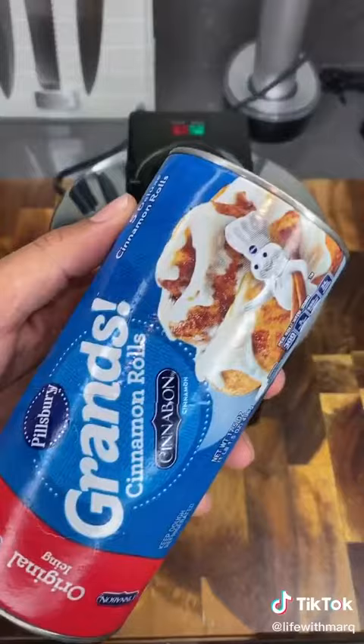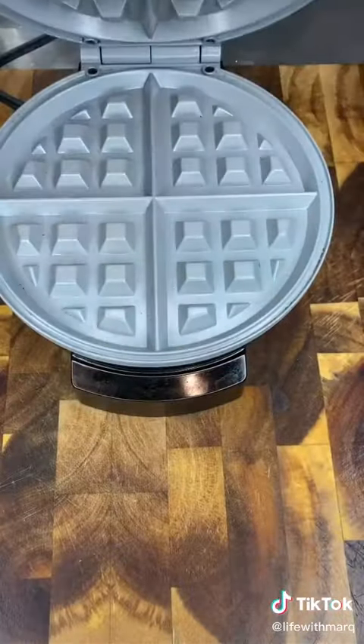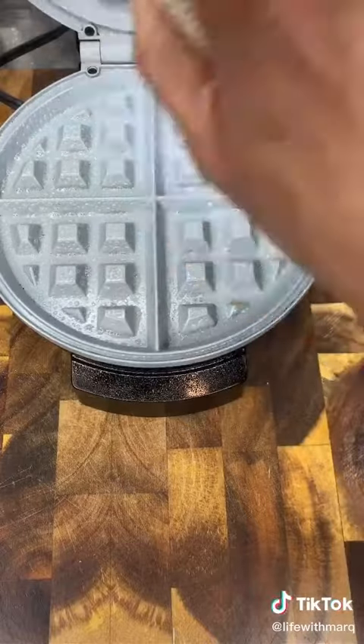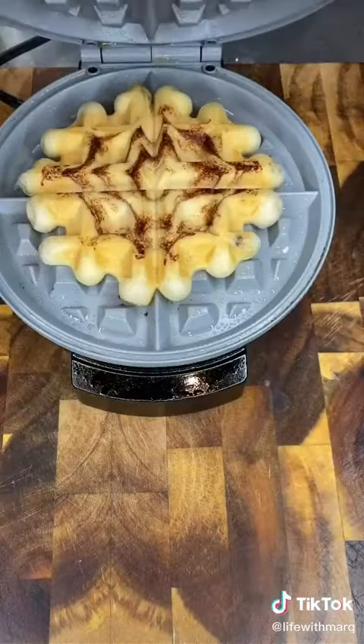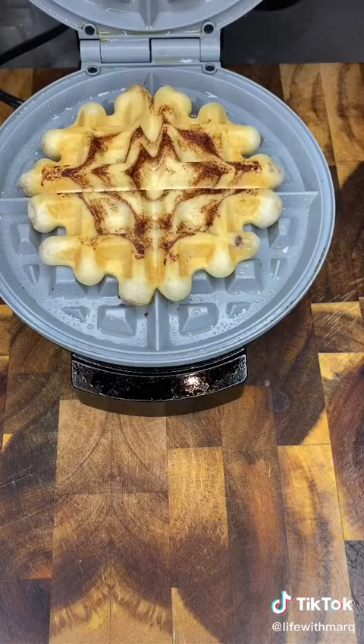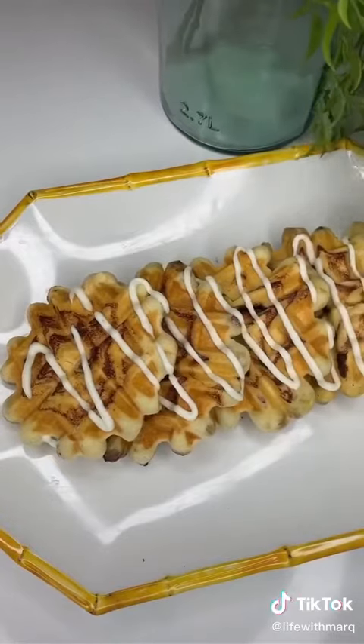Pull out your waffle maker, turn it to medium heat, and pop out your cinnamon rolls. I like to grease my waffle maker before adding in the cinnamon rolls — I spray it with Pam, but you could also use butter as an alternative. Your cinnamon roll waffles should take about two minutes each to fully cook. They might stick a little, so be gentle when lifting them out. Then just top off your waffles with the cream cheese glaze we made earlier.